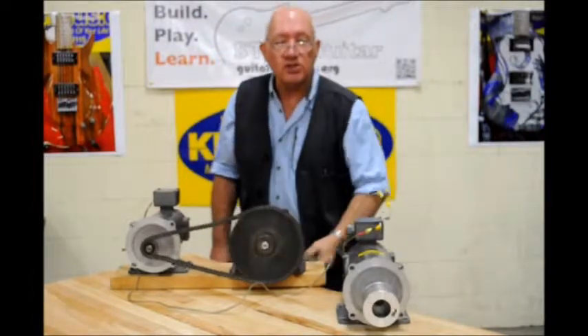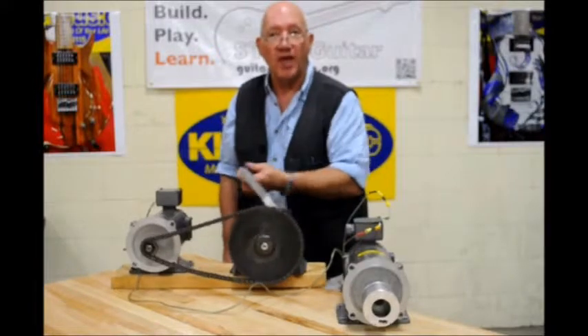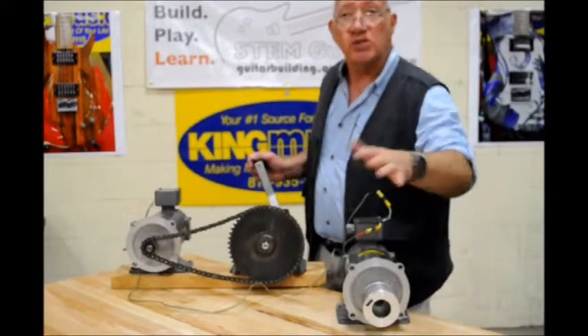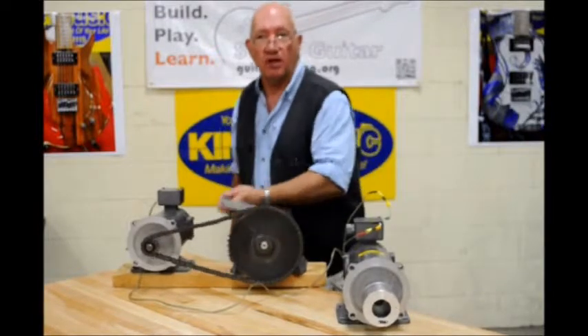Now what does a guitar string do? It vibrates. How does it vibrate? It vibrates back and forth. And as it vibrates back and forth, the cone of my speaker responds in kind to whatever sub-vibrations I have in the string itself.